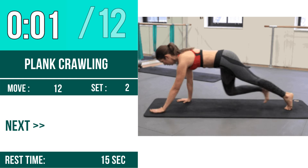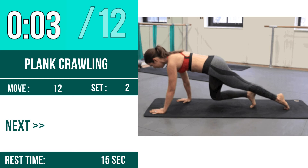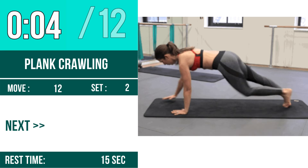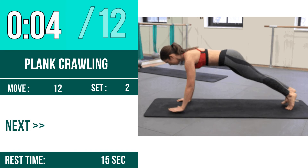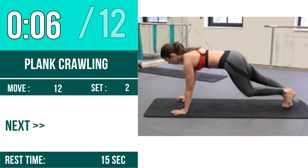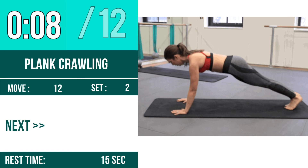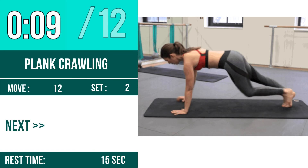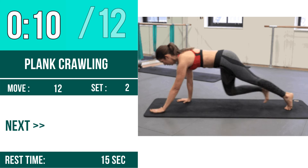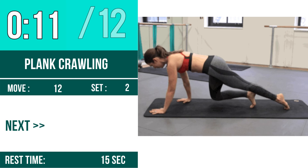1, 2, 3, go! 1, 2, 3, 4, 5, 6, 7, 8, 9, 10, 12. 1, 2, 4, 5, 6, 7, 9, 10, 11, 12.